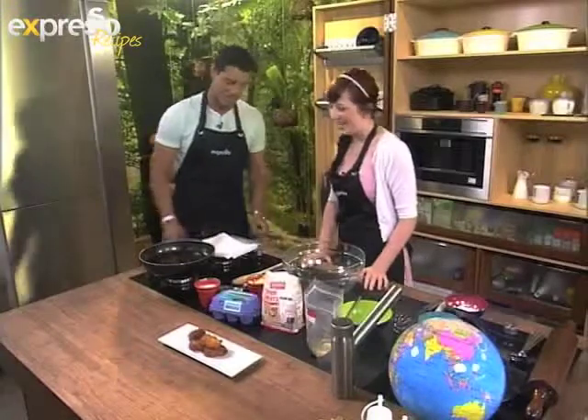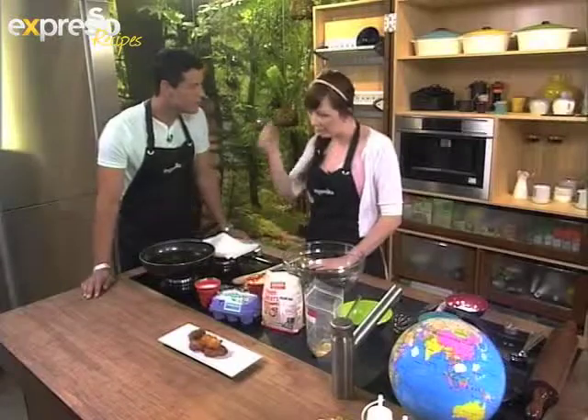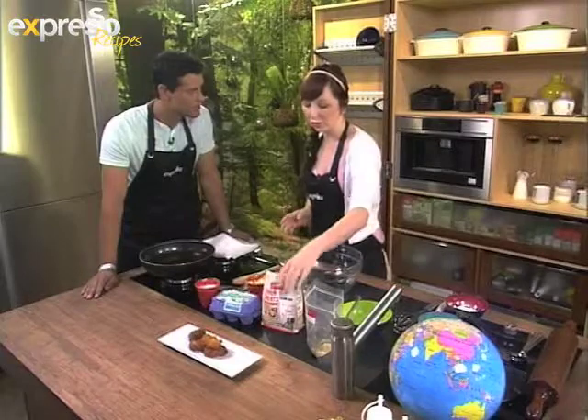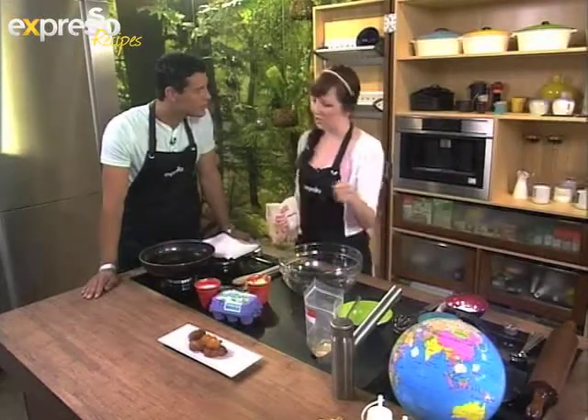So we're going to make that now. Yes, but we're making a cheats version. A cheats version? Because I say it quick, easy and sweet. So we're doing something quick because the normal Cook Sisters, there's a lot of kneading, there's a lot of yeast and waiting and it's a bit of a process. Which is good for me because I'm always in a rush - I need to know how to make this quickly.